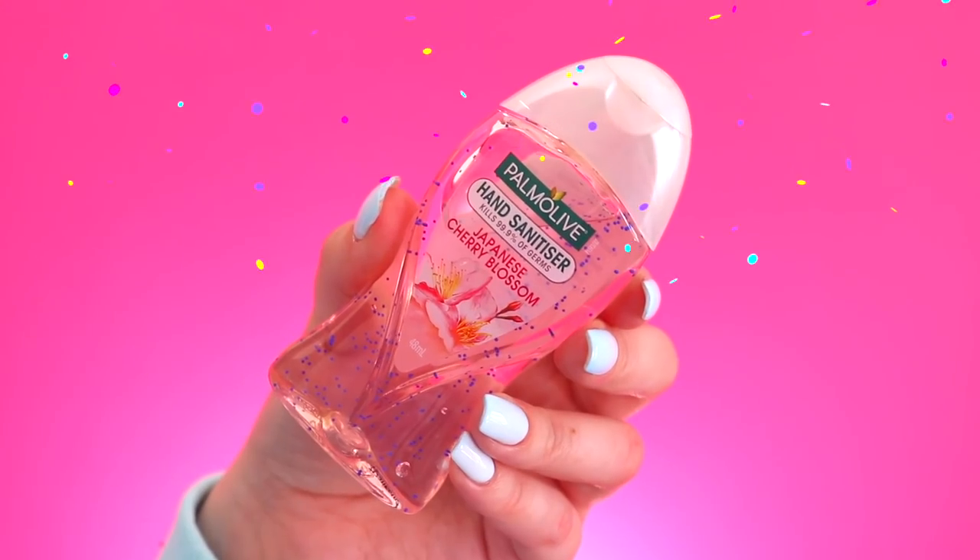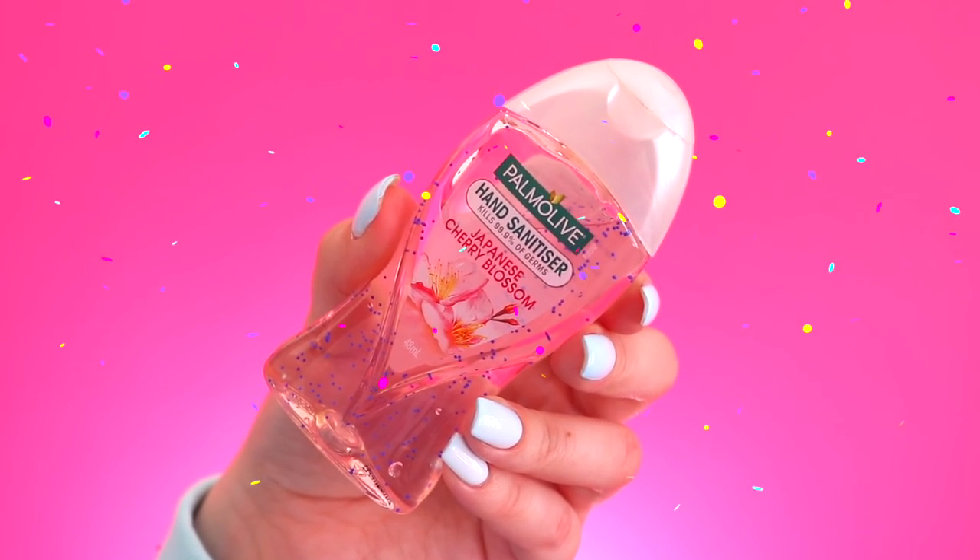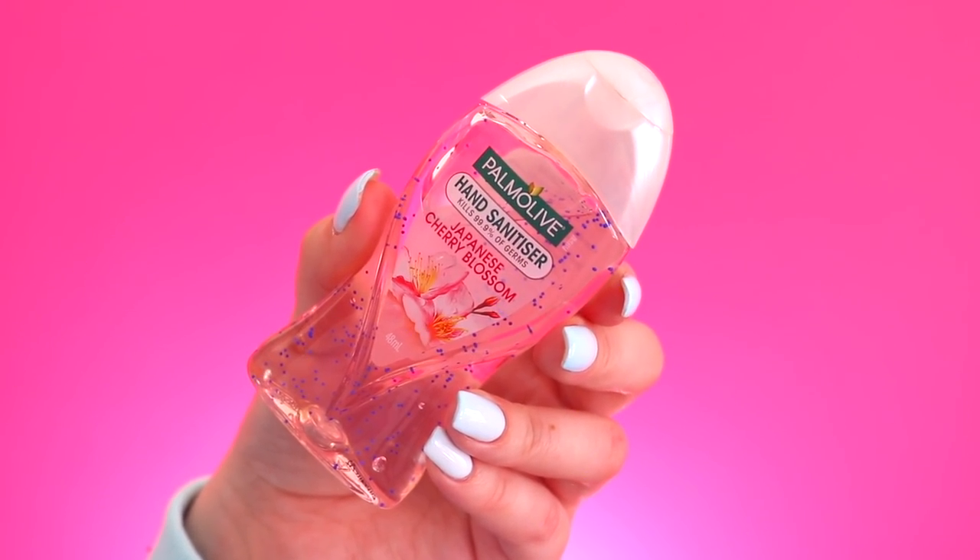Next in my front pocket I just have some hand sanitizer and this is Japanese cherry blossom scented. I love hand sanitizer because schools are just like germ places. I always like to have clean hands before I eat or anything like that. I carry either hand sanitizer or hand wipes to get all the grimy stuff off. Hand sanitizer will always be in my backpack.